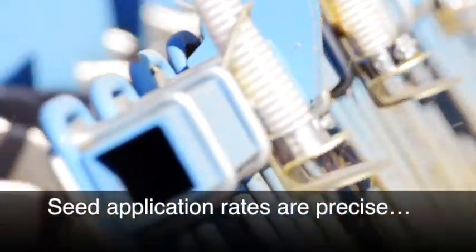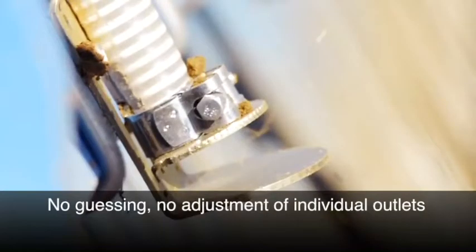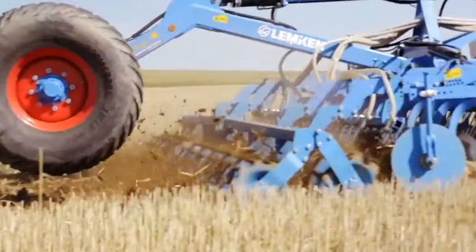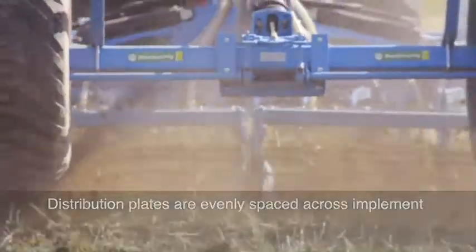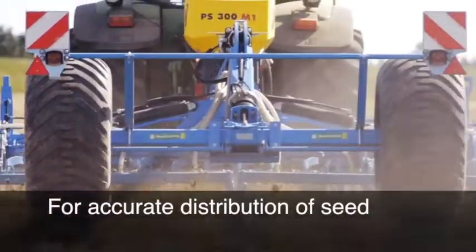Our seed application rates are precise — no guessing, no adjustment of individual seed outputs. Distribution plates are evenly spaced across the width of the implement for accurate distribution of seed.